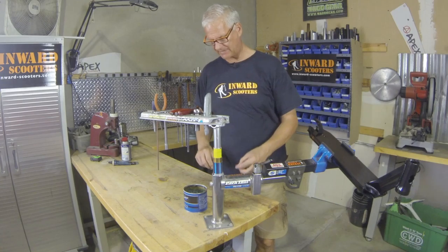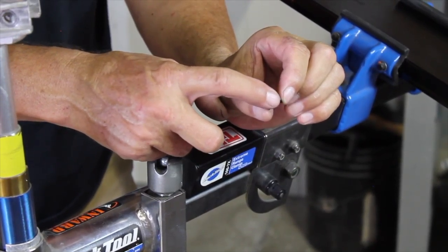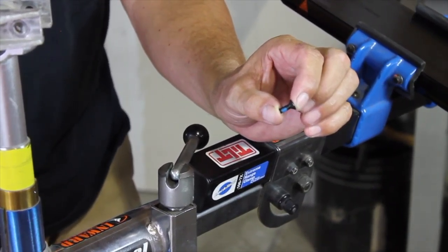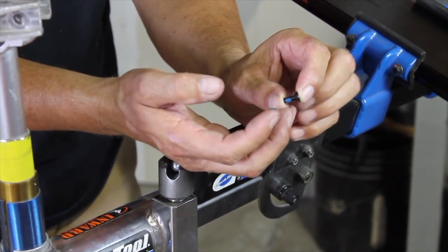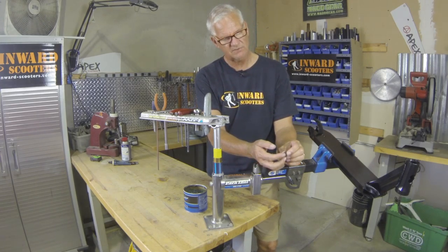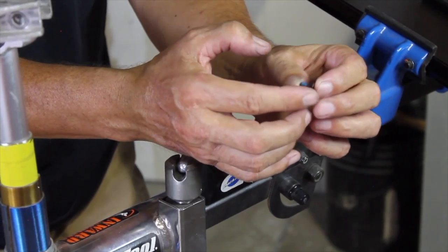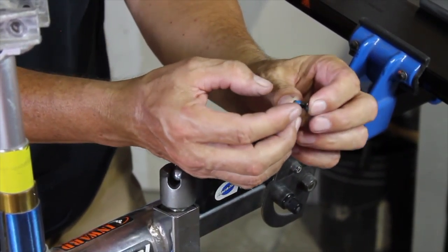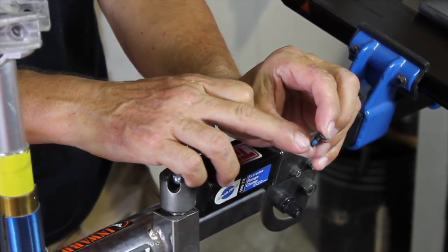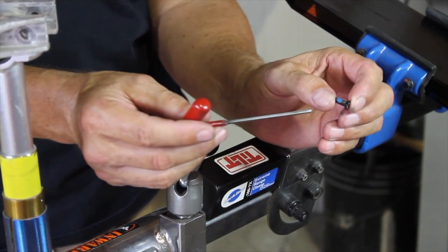The second application of grease is on these bolts. As you can see, these bolts are countersunk — they have a tapered underside of the bolt head. That countersunk part is made of steel and it rubs against an aluminum deck. So what we want to do is put some grease on the underside of that bolt. Just put a little film of grease on the underside of that countersunk bolt. Don't put it on the threads because you can see it has Loctite on it and we don't want to disturb that.